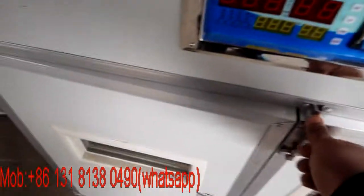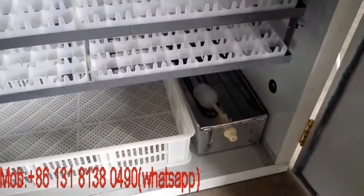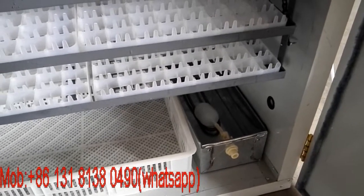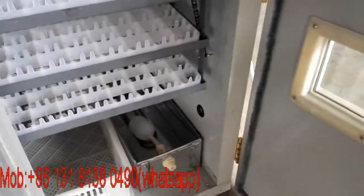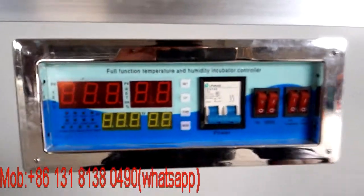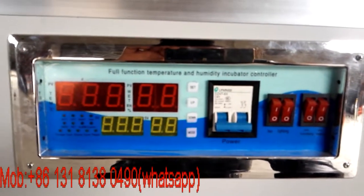By the way, before you turn on the power you need to fill the water tray with water so that it will not run dry. Here's the controller — before we turn on the power you can see the display.